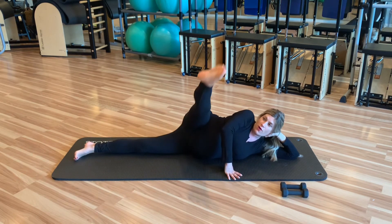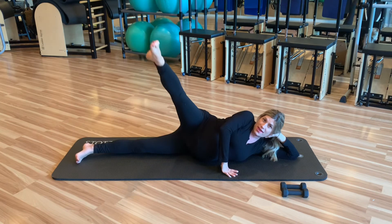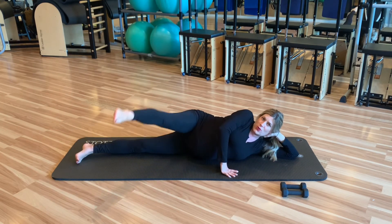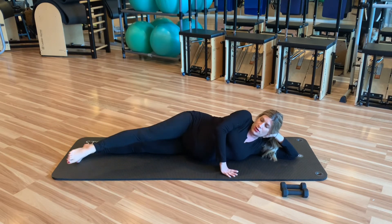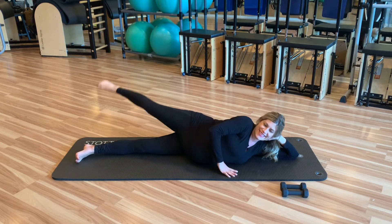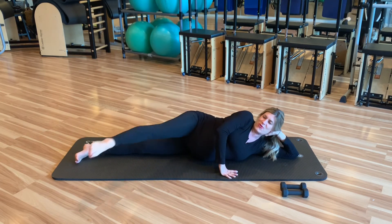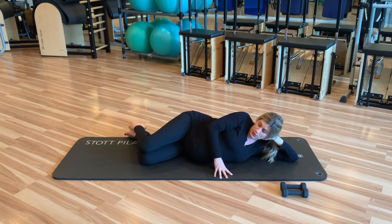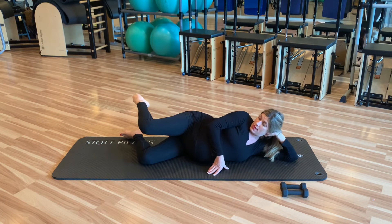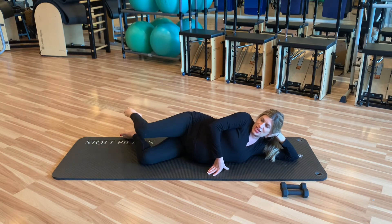Now we're going to go into those circles — inhale forward, exhale, circle it around. I just felt some sciatic kick in, so maybe take a little smaller circle if that happens for you. Reverse for four, three, two, and one. Amazing. Last two exercises: we're going to bring it up and shelf it, heel in alignment with the glutes, and then lift up for eight, seven, six, five, four, three, two, one. Drop it down — really feeling those glutes.